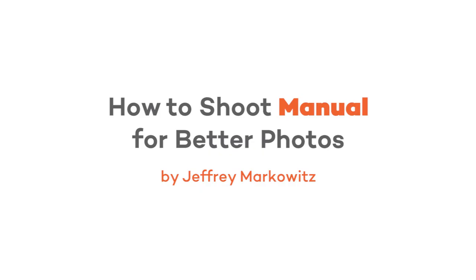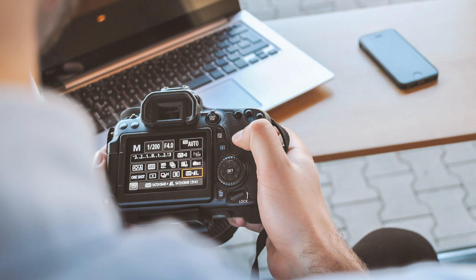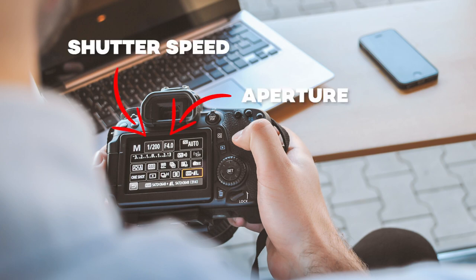How to shoot manual for better photos. Never shoot with automatic — well, actually, first understand what manual is all about. Shooting with manual is understanding what your camera is about. If you don't understand how your camera works, then you might as well shoot with your iPhone.